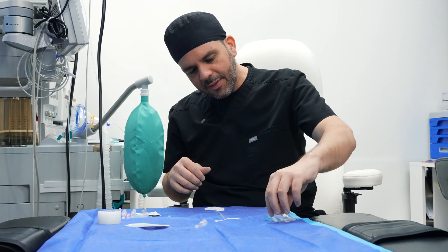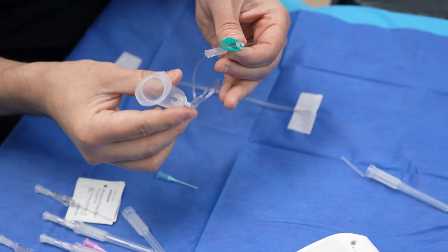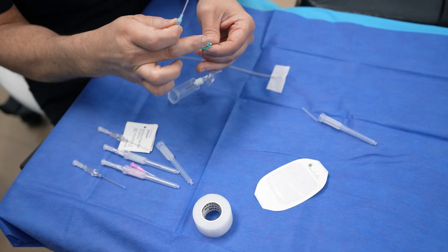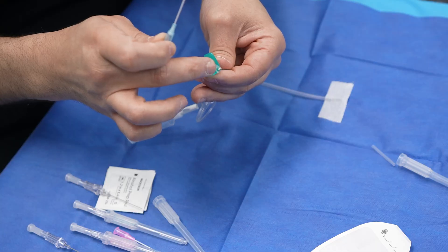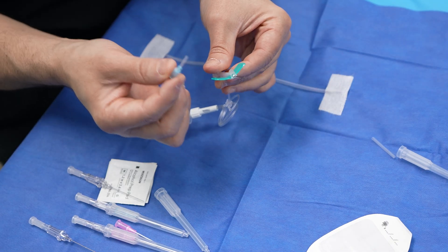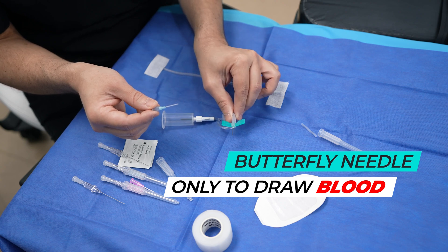A lot of people come in and tell me they want a butterfly needle. A butterfly needle is used to draw blood before surgery — it's called a butterfly because of the two little tabs used to insert it, and it's connected to a vacutainer to draw blood. The difference between a butterfly needle and an angiocath is that with a butterfly needle, the actual needle stays inside the patient. We don't want a metal needle inside the patient during a procedure because with movement, that metal can tear the walls of the vein and cause a hematoma. A butterfly needle is about the same diameter as a 22 gauge catheter, but it is only used to draw blood — not during a case.